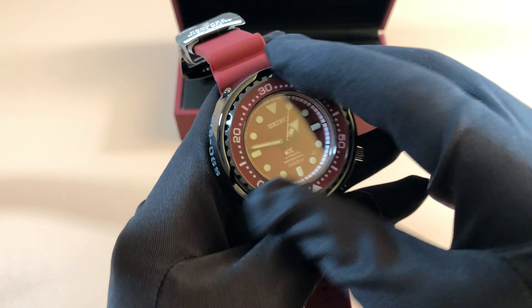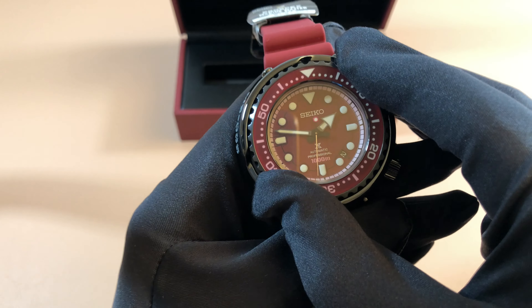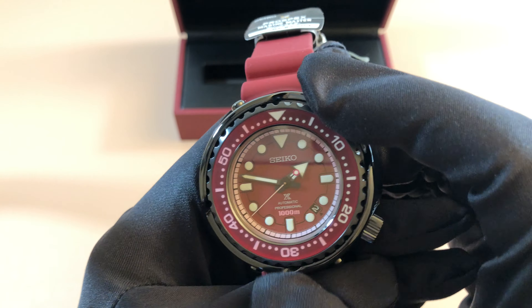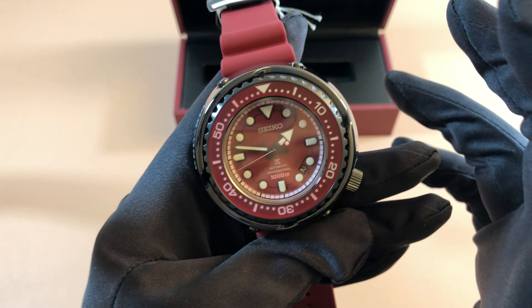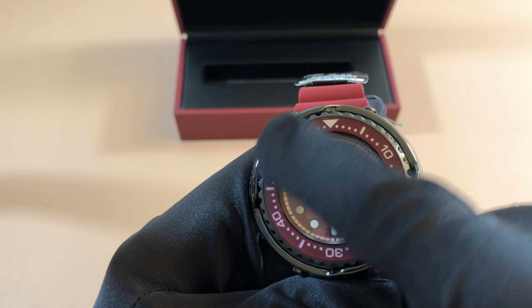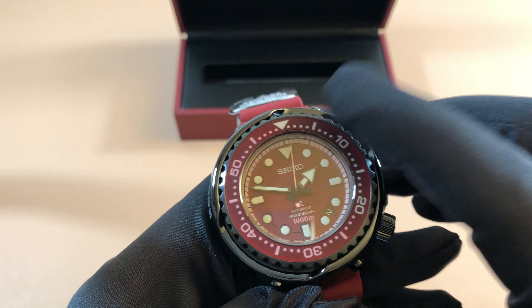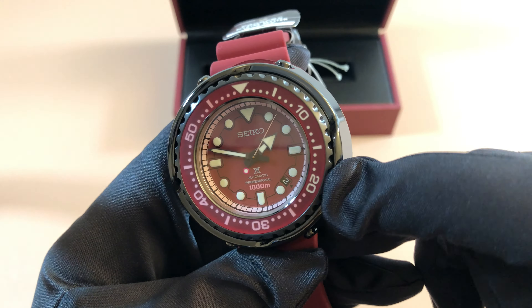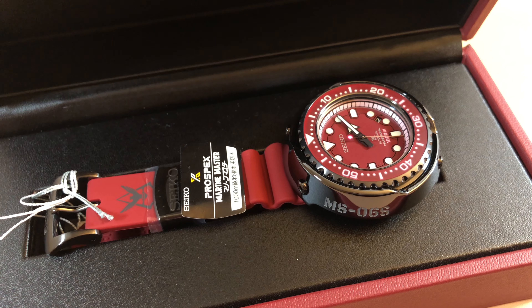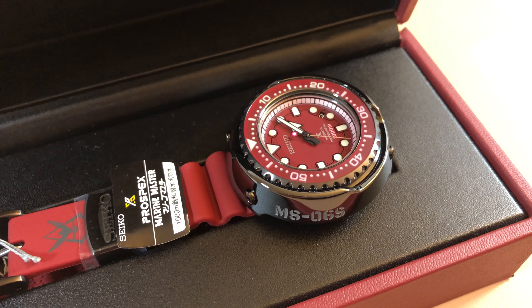The bezel action is really nice — you can hear those solid clicks and there's no play. Once it's in a position, it's locked in. There's no pushing back in the other direction like a cheaper diver would have. It's very tight, very secure, feels very high-end. The bezel insert has a matte finish, and it almost looks like you could see through it — like frosted glass. It is lumed from the 12 o'clock all the way down to the 20 mark, so you can see it glowing even now. And I just can't get over the color — it stands out so much versus other Tunas. Very unique, very different, very vibrant.